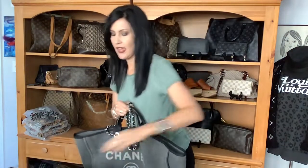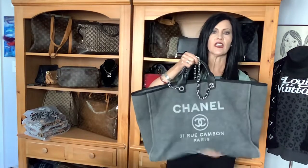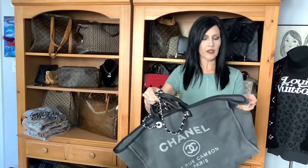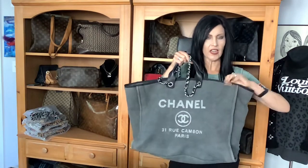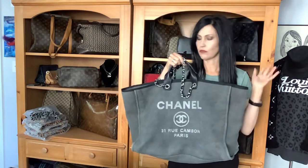So again, this is the XL, and as you can see, it is floppy. This material is a canvas, but I'm going to show you up close the way that it's kind of sewn. It's a unique type of feel.